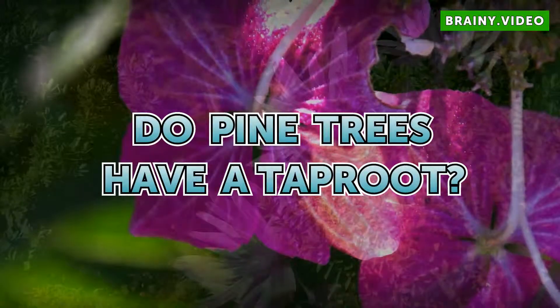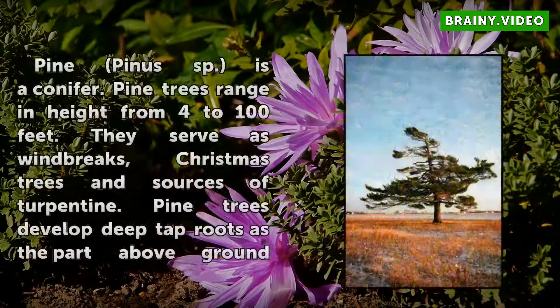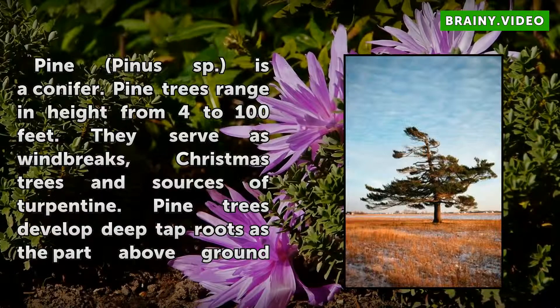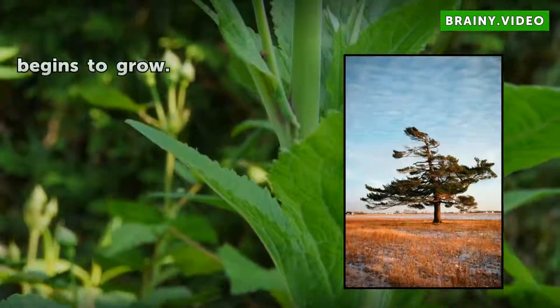Do pine trees have a taproot? Pine Pinus is a conifer. Pine trees range in height from 4 to 100 feet. They serve as windbreaks, Christmas trees, and sources of turpentine. Pine trees develop deep tap roots as the part above ground begins to grow.